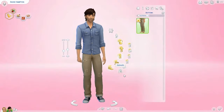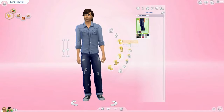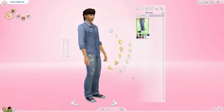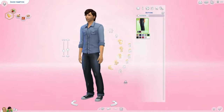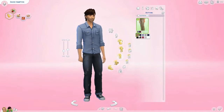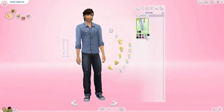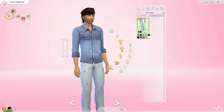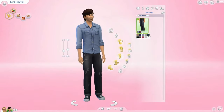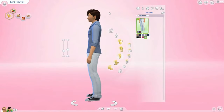Moving on to pants — there is one pair of pants and I don't really like them. They're ripped in some weird places. I think it just doesn't go with the top. They look really good in the darker shades though — the black and dark blue I really like. In the lighter shades, not so much. We'll put him in the white, actually — I think that'll look a little bit better. There are no new shoes for males either.